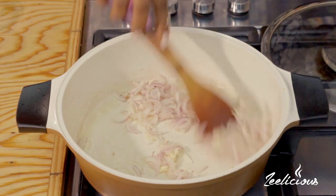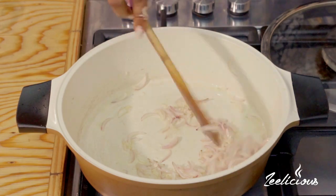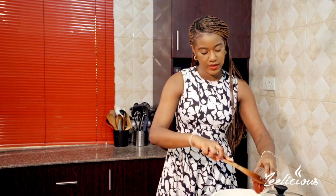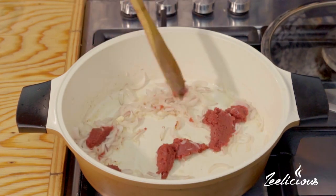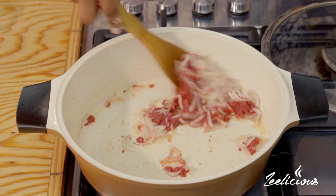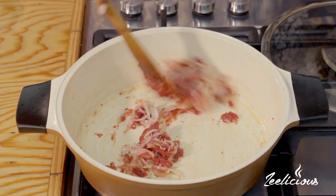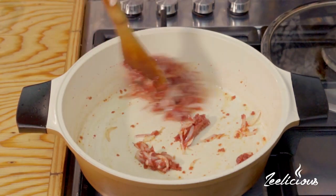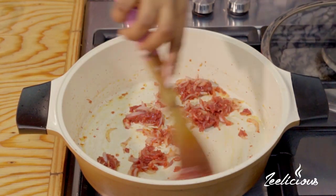Next I'm going to put in some tomato paste — this is just tomato purée from the tin — and I'll just fry it a little bit for about a minute or so. This is going to add some color to the dish and of course some flavor as well. We just want to continue stirring so that it doesn't stick to the bottom of the pan.